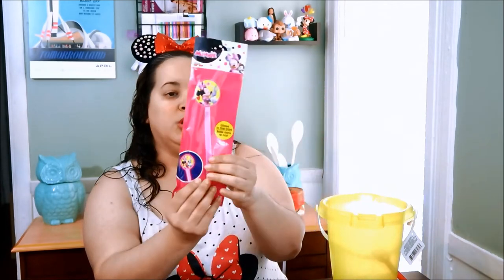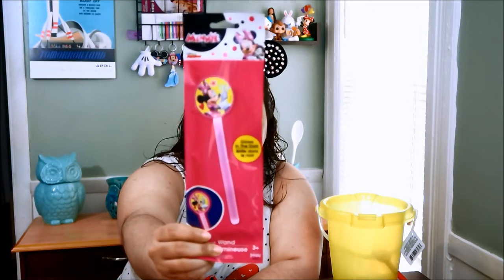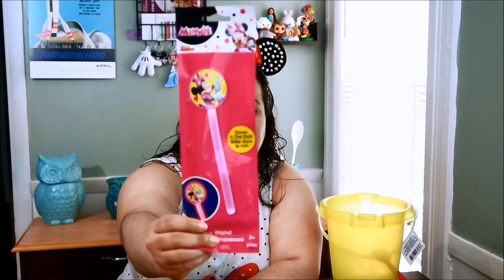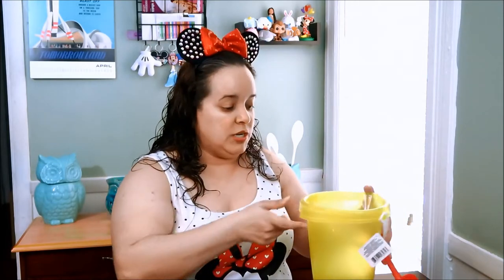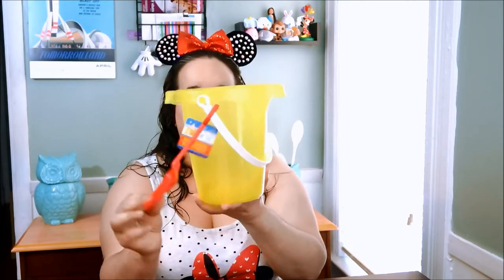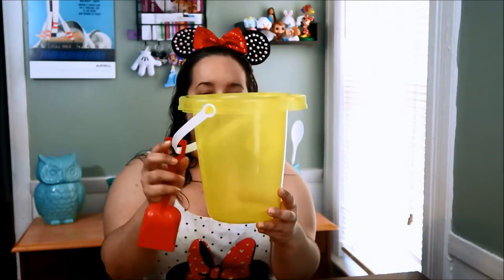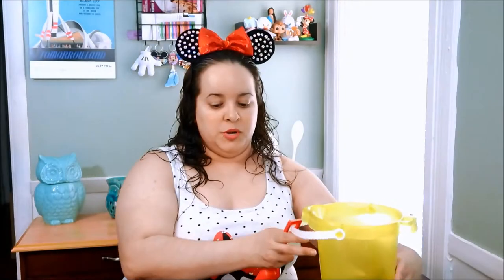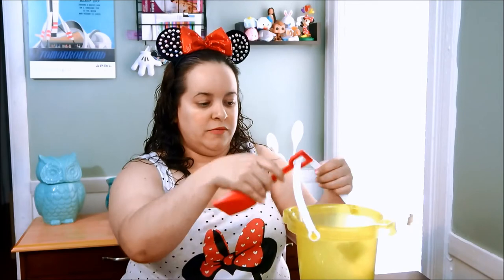Then I found this nice little glow-in-the-dark wand — so cute, and it glows, keeping with the whole mini theme. Everything in here is Disney, pretty much mini-related because she's into that right now. She also likes Boss Baby and so many different things. I found this little pail with a little shovel — I was trying to find a white one but they didn't have it. It's glittery and very shiny. So I figured I'll put everything in the pail except for the poster and the paint, and give it to her as a nice little gift.